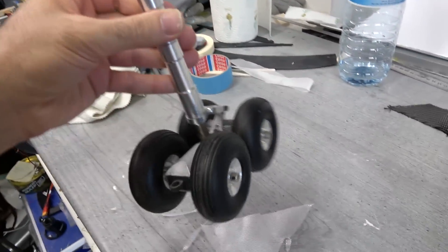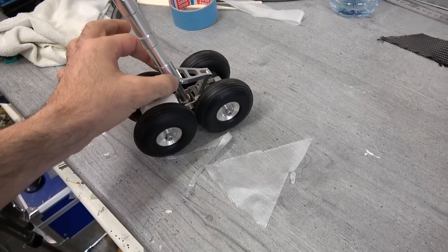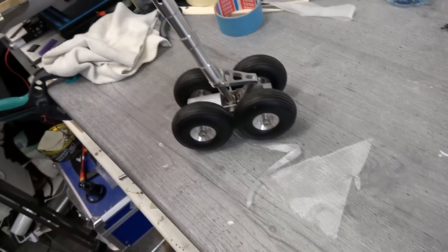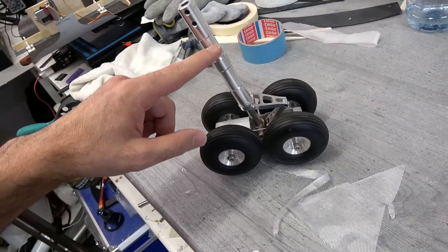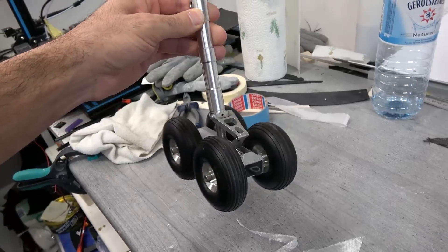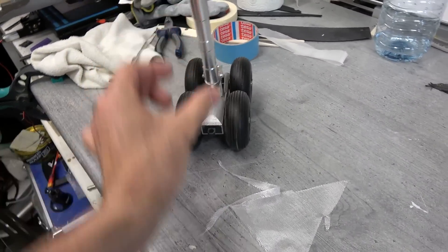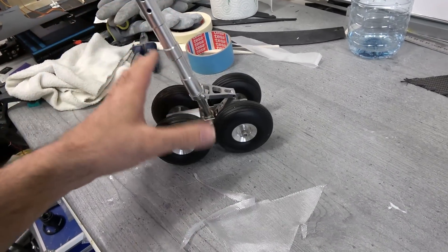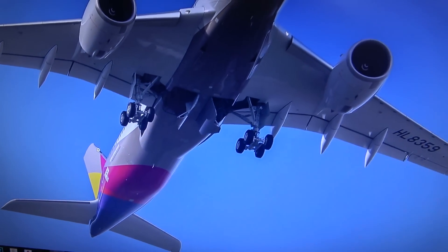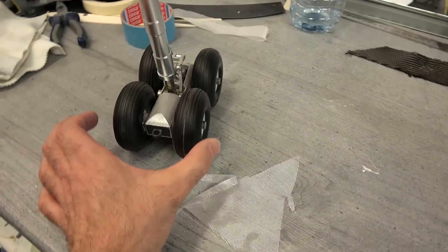This is the main landing gear from the Dreamliner and I bought different, longer arms because the Dreamliner arms were shorter — the 850 is much higher. But I didn't find out that the distance between the wheels here is completely different than the Dreamliner. You see the difference? So much distance, so I have to rebuild the whole thing.